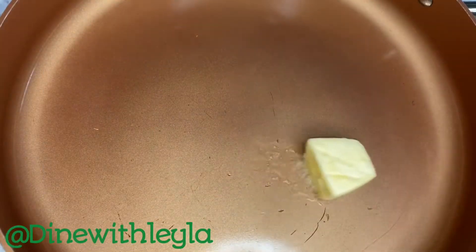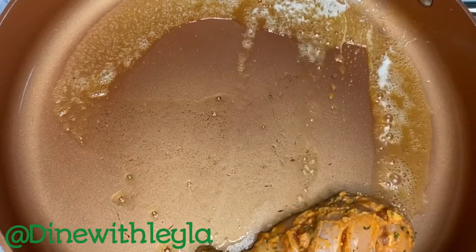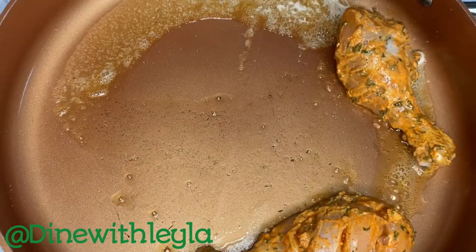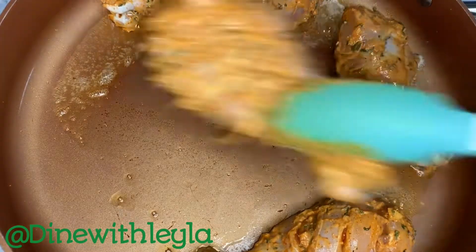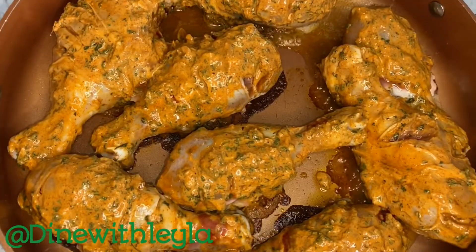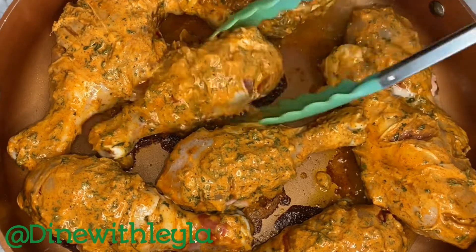I'm going to take a pan that has been heated on medium, add in some butter, and let that melt. Next I'm adding in the chicken. Make sure you use a larger pan if you are cooking a lot of chicken, because it's going to develop some nice color instead of steaming if you use a smaller pan.